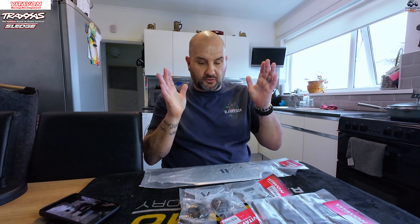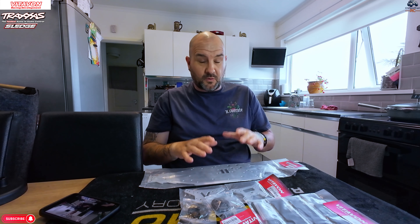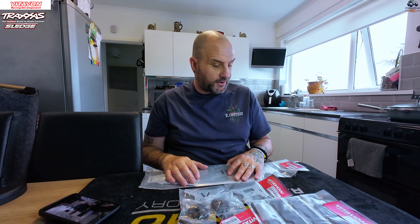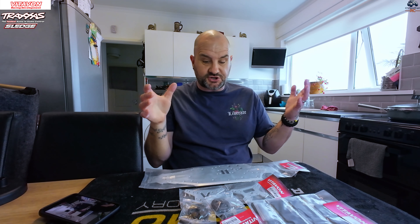I want to say a massive thank you to Arthur and the team at Vitavon for allowing me to do this video and obviously offering to send the parts over for the purpose of this. There are also a couple of other companies I'll show you in the videos going forward. What we'll do now is get the Sledge on the table and start looking at what parts we're going to replace.